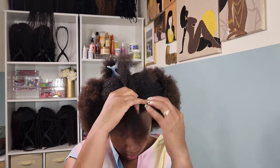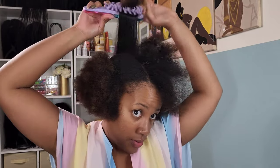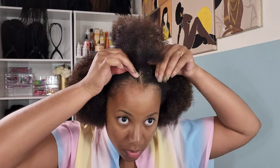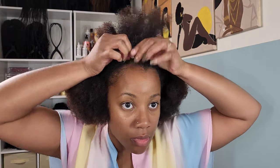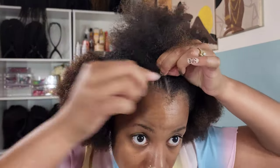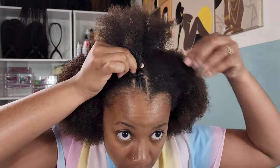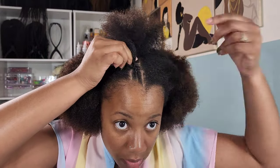I decided to just do regular cornrows because the parts just weren't definitive enough. I think it's the thin-hair girls that are doing this and it works for them, but for thick-hair girls I don't see it working. Trying to combine all that hair into the next plait was also a headache and it was taking longer than it needed to. I ended up doing regular cornrows. Luckily I only made it to braid number one, because I would have been mad if I'd gotten further into the install and realized I didn't like the pattern.